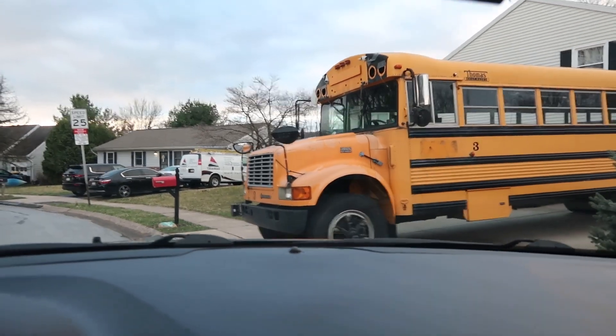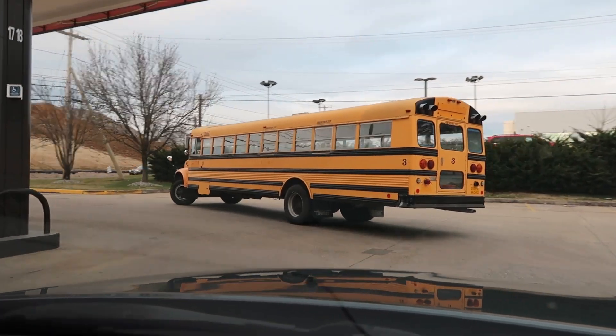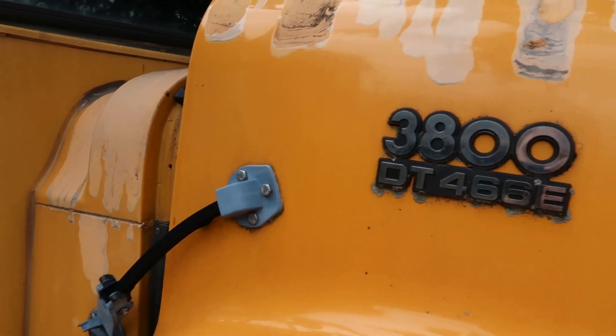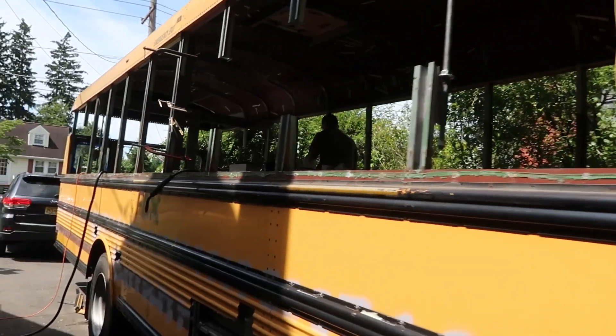Ten months ago, a friend and I decided we wanted to buy a school bus and turn it into a schoolie or an RV. So we bought a full-length school bus, completely gutted it, and the first step was to actually raise the roof and then paint this bad boy.